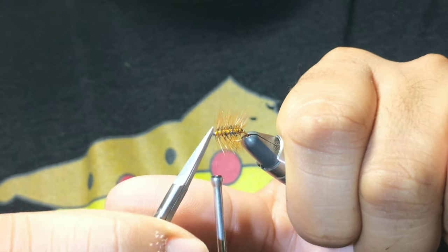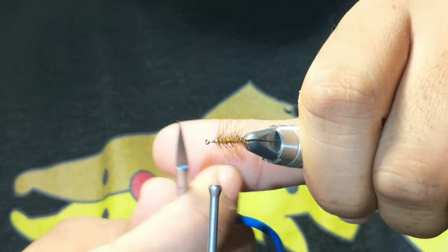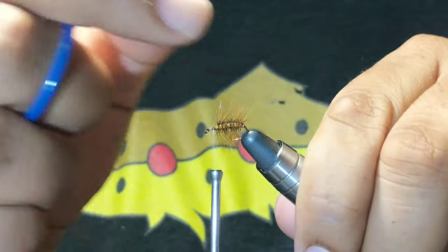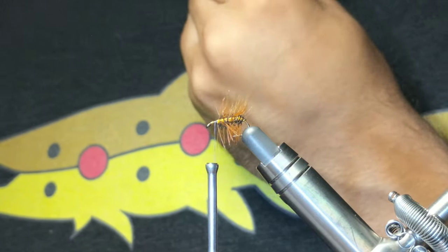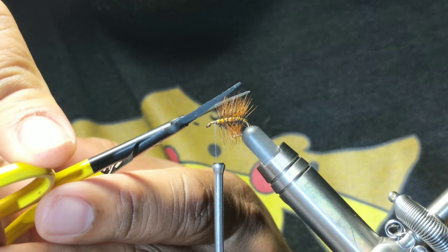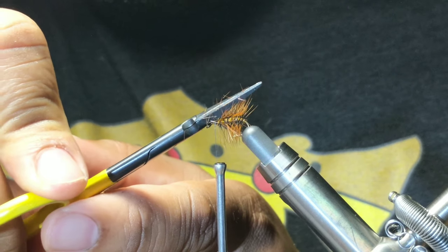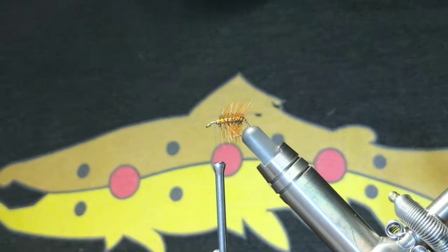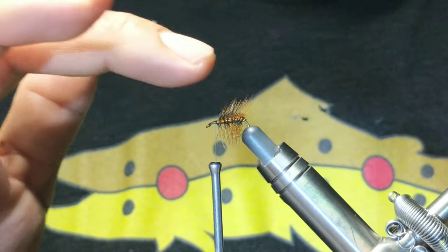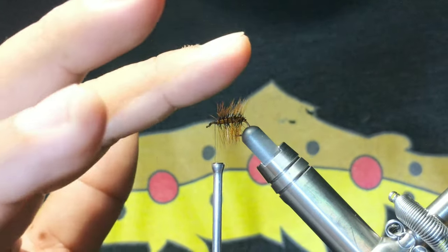Now you can do some cleanup. If you've trapped any of those fibers you can just clean it up now. You'll find the more you clean up now the easier it is before you start putting on the other material. I'm going to grab some bigger scissors and give this thing a little haircut. I like my elk hair to really stand up on these flies, so the more you cut it the more flat it will be depending on how much tension you put on it. So I like to just cut a little bit.